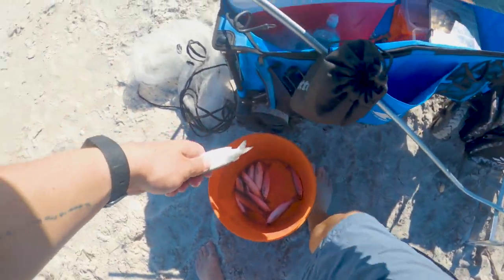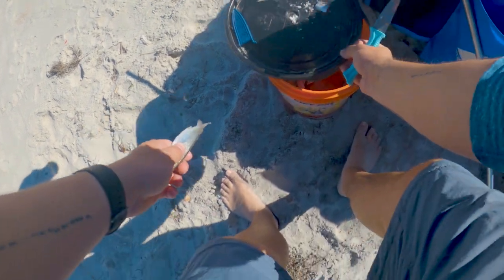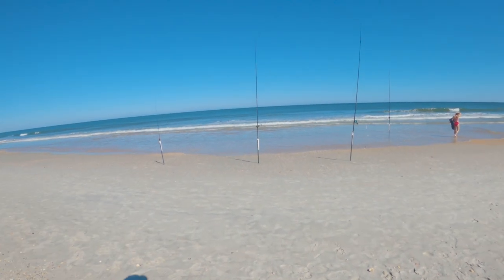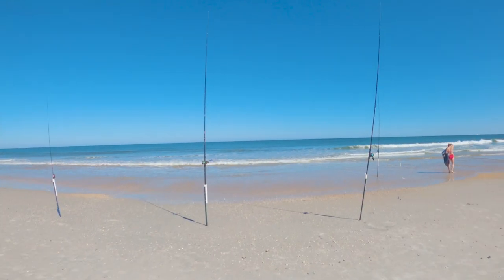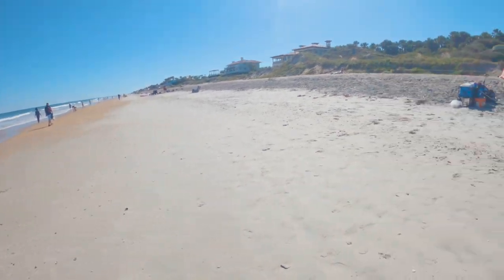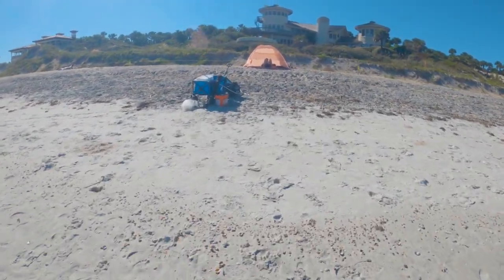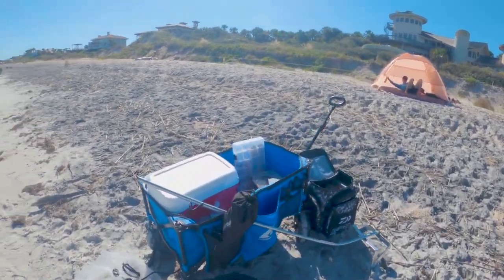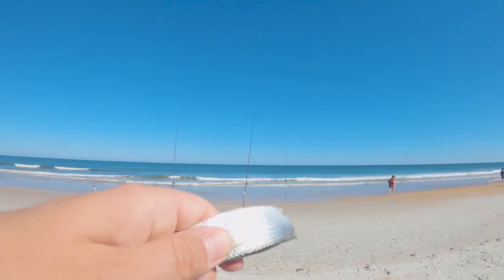The cut bait mullet is working a lot better than the whole mullet, and the fish are biting. That's just what the mullet run is — mullet is king. Every now and again fish want something different, like shrimp or sand fleas, but for the most part this is what they want right here.